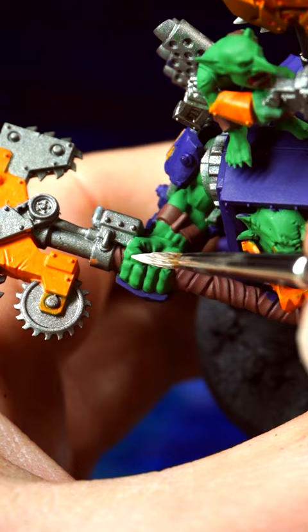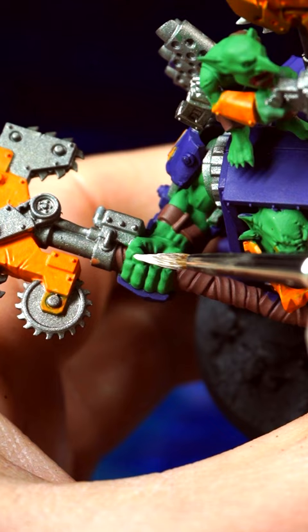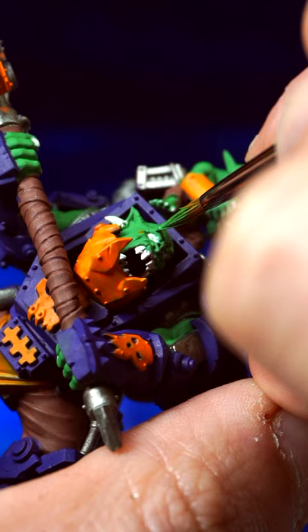Don't be afraid to go back and forth between your paints until all your base coat colours are neat and tidy. Don't give up, even if it takes a few tries to get it right. Happy painting! Follow Midwinter Minis for more.